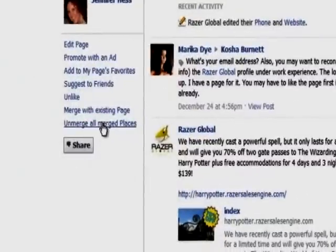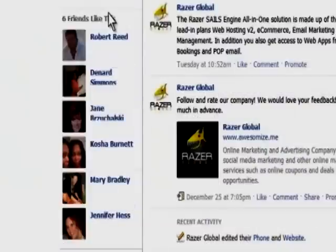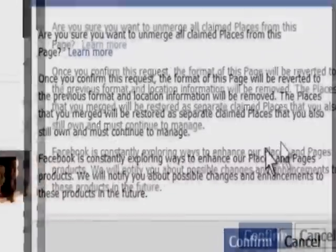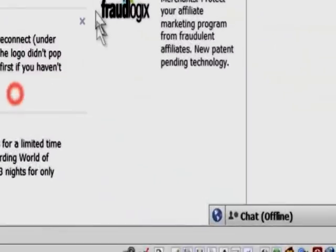Now, I'm going to unmerge them. I'm going to click down here. If you ever make a mistake, you can go all the way below the people that like this, and click 'Unmerge All Merged Places,' and then it'll ask you to confirm it.